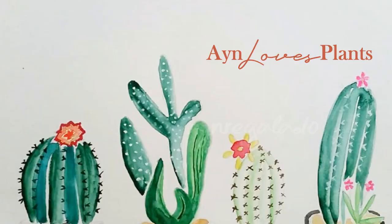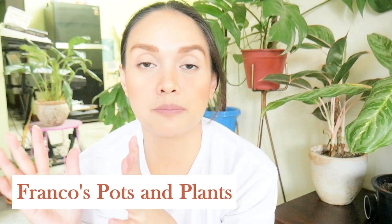Hi Blanc fam! This is Sayin and welcome back to my channel. So for today's video, we are going to do a haul, and I'm going to show you the plants that I got from an online plant shop, which is Franco's Pots and Plants.